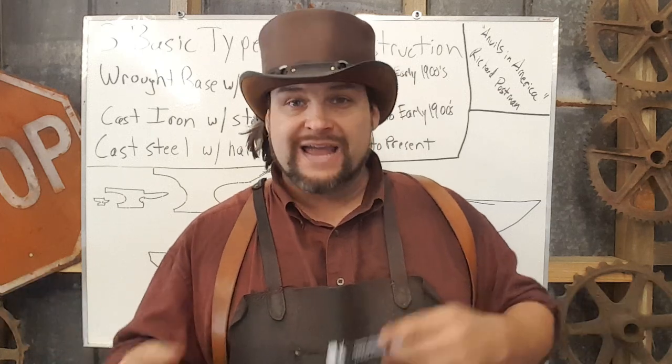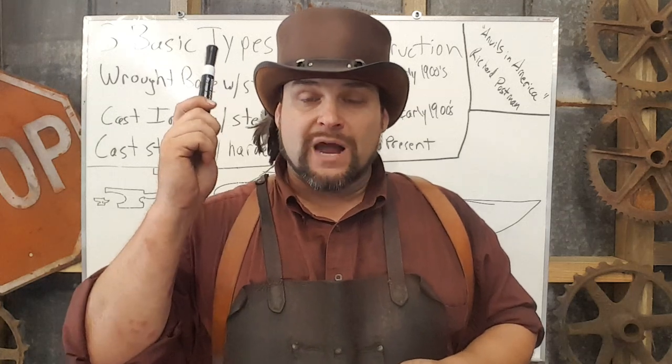So guys, there's your education on how anvils were manufactured. As always, if you like the videos, please comment, like, subscribe, and share. I want to tell you how much I appreciate all the mail you guys are sending. I've been enjoying doing these videos, and I hope very much that you do as well. You guys take care, and I will see you tomorrow.